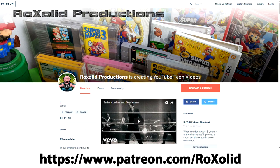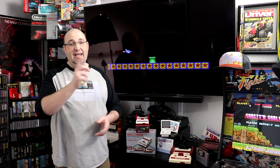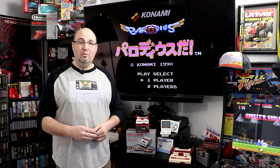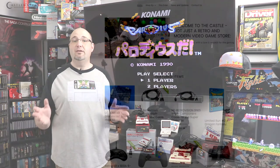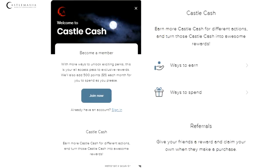If you're looking to stock up on retro and modern gaming accessories, head on over to castlemaniagames.com. If you use promo code ROCKSOLID10 you can save 10% off almost anything on the website. You can also earn what's called Castle Cash — the more you spend, the more you earn towards future purchases, and Castle Cash is just like cash, you can use it on anything on the website. Thank you Ryan for doing that.